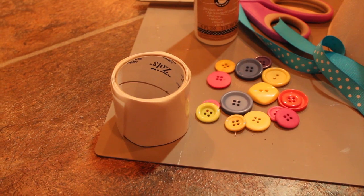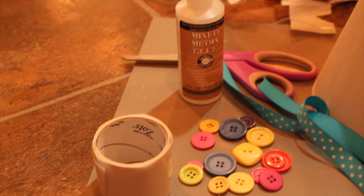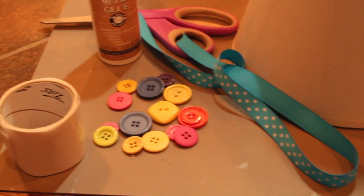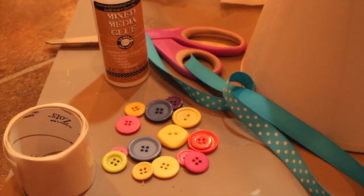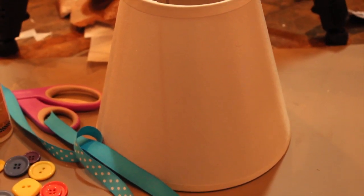So here's what you're going to need. For this DIY project, you'll need adhesive — Zotts or mixed media glue — buttons from lotsofbuttons.com, any ribbon, a pair of scissors to cut your ribbon, and a lampshade. That's all. Let's get started.